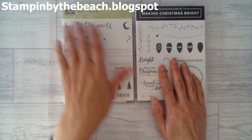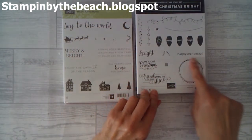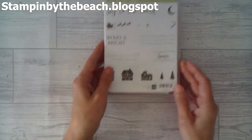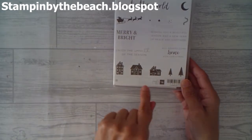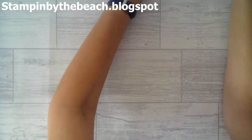Today I'm using two stamp sets: the Hearts Come Home and the Making Christmas Bright. I'm using this little circle from Making Christmas Bright, and I'm using a sentiment and one of these little houses as well from that stamp set. I'm making a square card today — just to be a little bit different, I'm doing a 5x5 card.